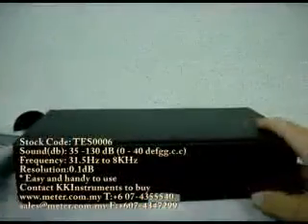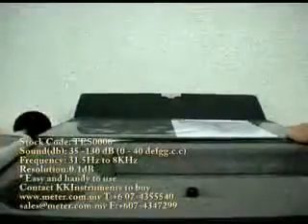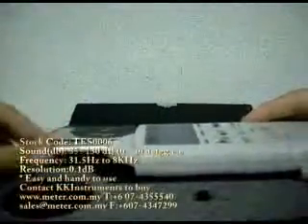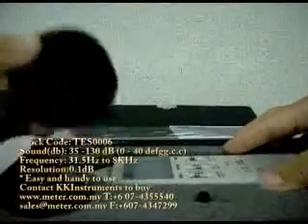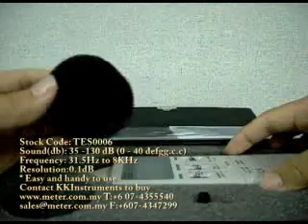One more thing — this unit also comes with a free hard casing. Check out the windshield and place it here. The windshield is for you to get a more even measurement.